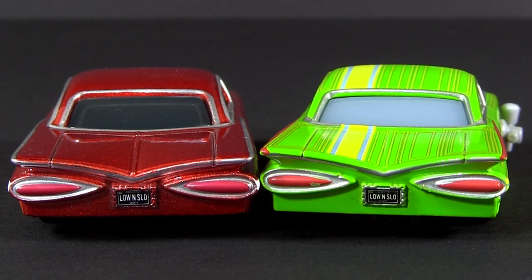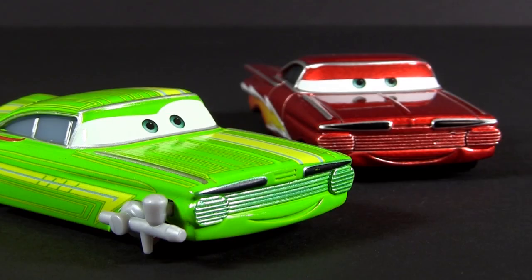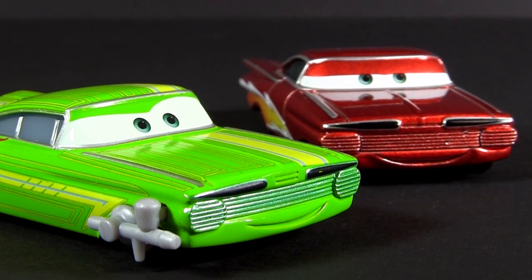Of course, both have the good old low and slow license plate. Alright everybody, thank you for watching and see you soon.